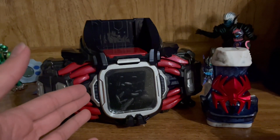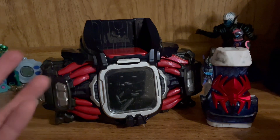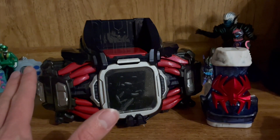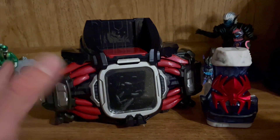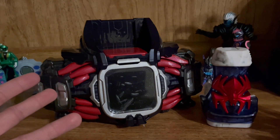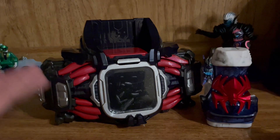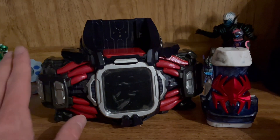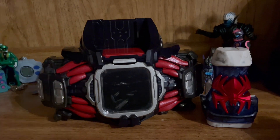Here we have the first P Bandai item to be released in the Revise toy line, as well as our second driver, debuting before the Two Side Driver that was released about three episodes after Demons' debut. This thing was pretty hard to find on the aftermarket — Amazon America was selling it for around $300, which is ridiculous. The MSRP for importing this to Revise fans stateside was through the roof, so much so that P Bandai had to do a reissue in December and then another in March.